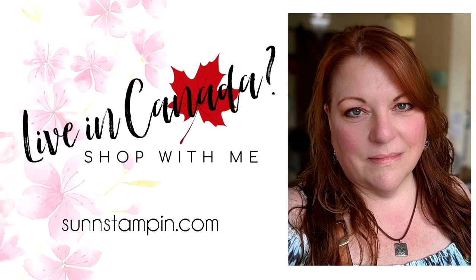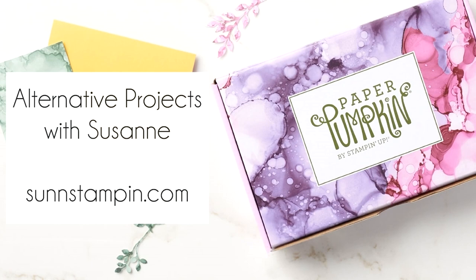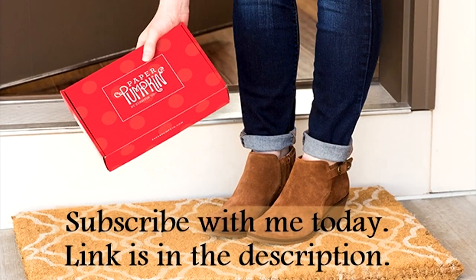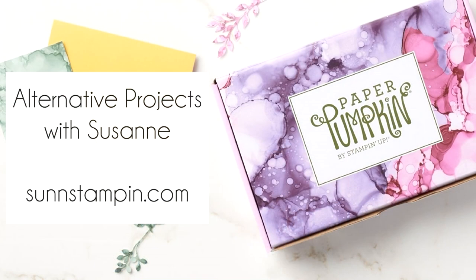Hi friends, Suzanne here. Welcome to another paper pumpkin alternative video on my YouTube channel and blog. If you're new to my channel, I wanna say hi. This video will share five alternative projects to stretch your paper pumpkin supplies. If you don't know what paper pumpkin is, click the link in the description box below and check it out. I always show what's in the box before I ignore all the instructions and create my own masterpieces. Come along with me as I attempt to create out of the box.